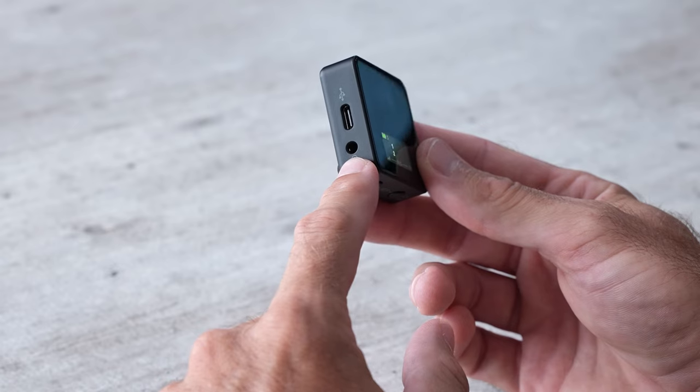This receiver will take the audio signal and pipe it out of the headphone port on the side to something like a camera, or it can pipe out a digital signal out of the USB port to something like a computer.